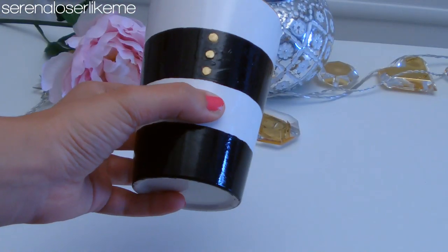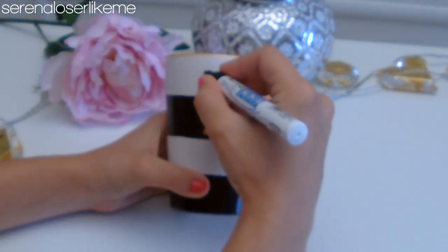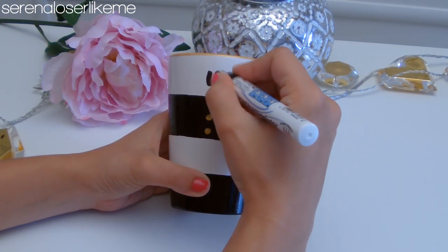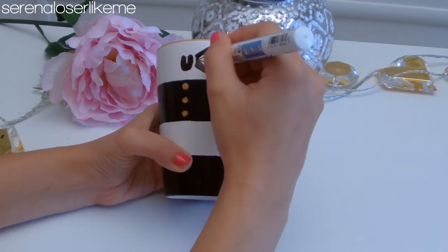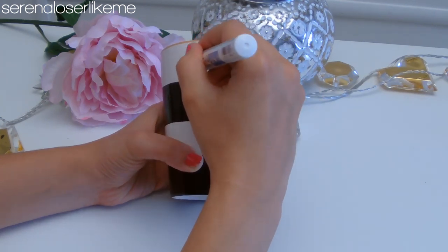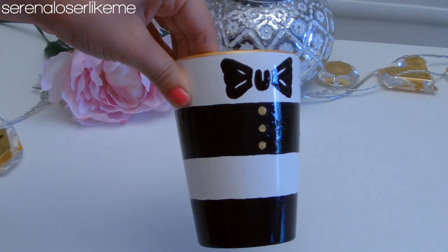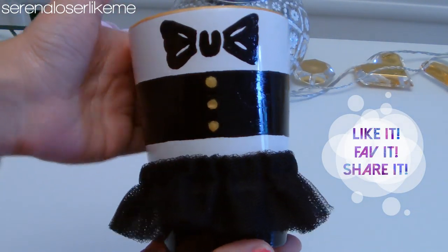Leave it to dry following the instructions of the paint, and now it's time for the finishing touch. You can choose to freehand draw the bow or make a stencil from the original one. I just went for a more casual, kawaii look because it's more like my style. And after leaving it to dry, here you have it — your super cute and fashionable tutu mug. I love it so much I think I'm gonna keep it on my desk forever.